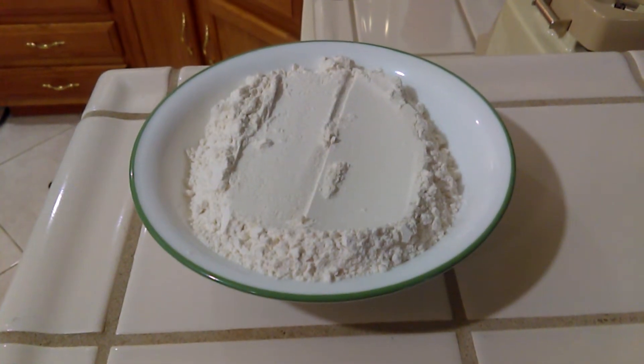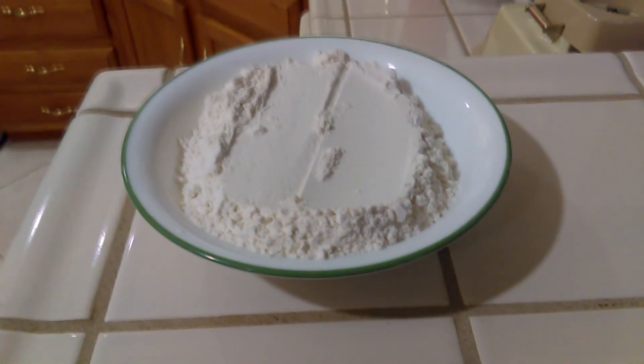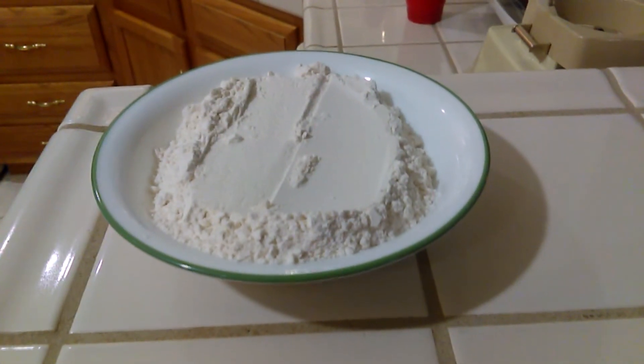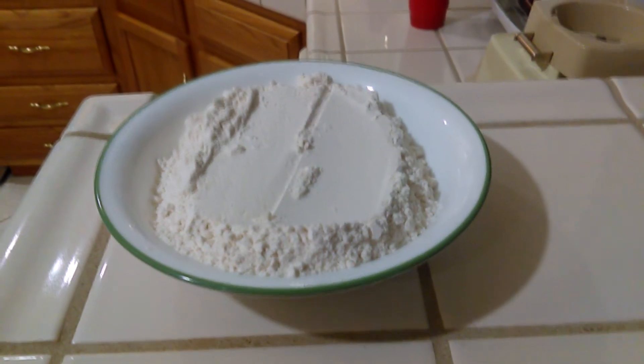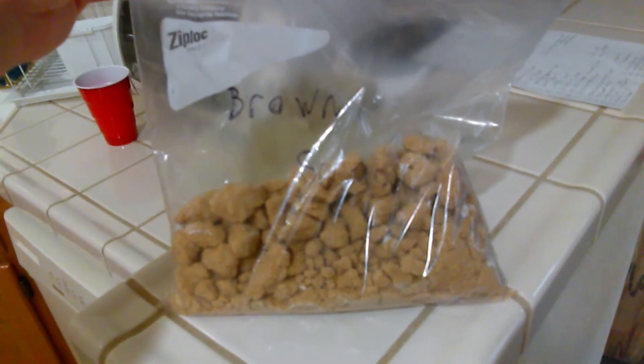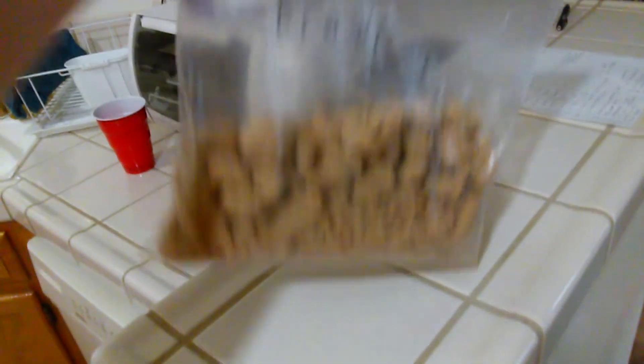For the ingredients — I threw these into a metric converter, so I'm not sure how accurate these are — two cups of flour, which is 256 grams; one teaspoon of baking soda, which is five grams; a quarter teaspoon of salt, which is 1.25 grams; a half cup of butter, which is 113 grams; and three-fourths cup of brown sugar, which is 165 grams.